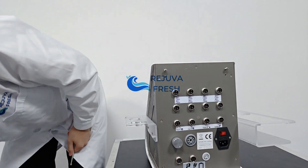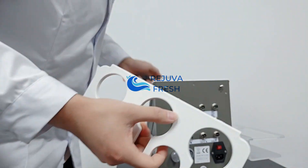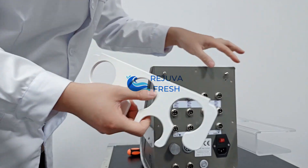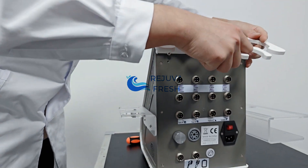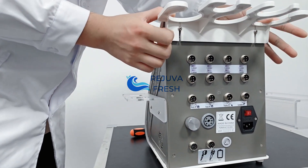The final holding part is for the cavitation handles. You can see the screws and there are two slots here. Connect the holding part like this.